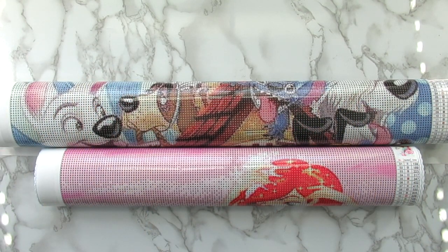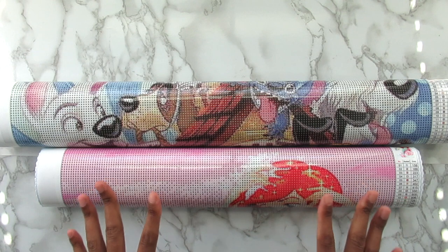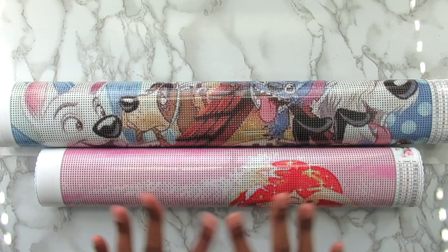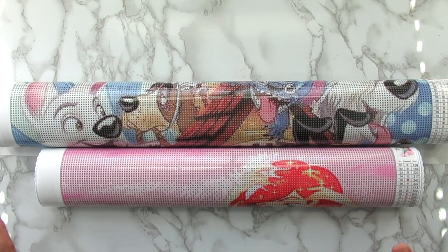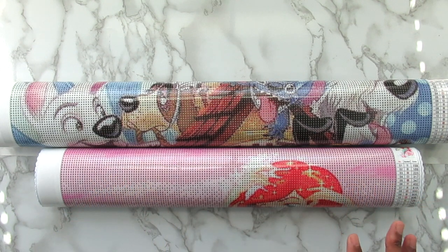Hi you guys, welcome back to the channel. So in today's video I have some new Disney diamond paintings that I want to share with you guys. I got these from one of my de-stash groups off of Facebook so I have no idea what company these are from or anything like that. I just saw that they were Disney and I'm like I have to have them. They're really nice and they were super affordable.